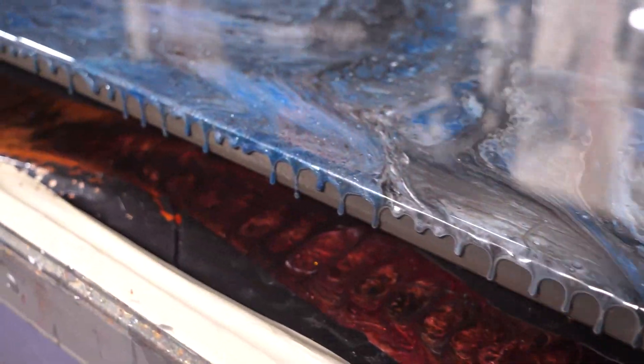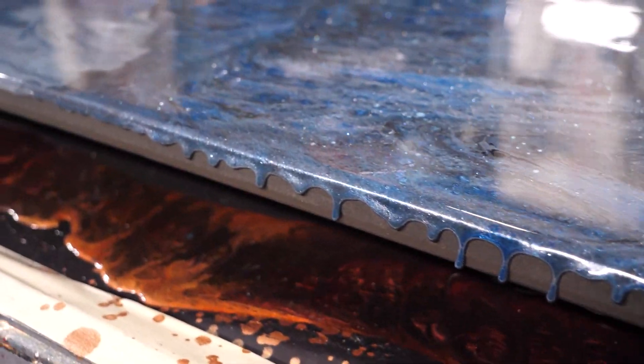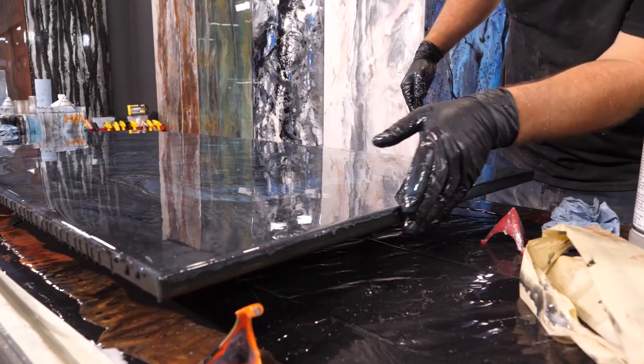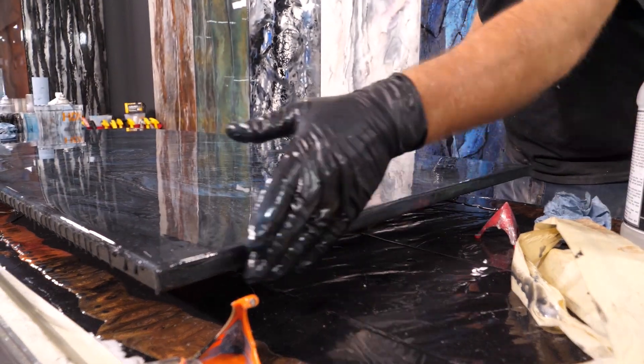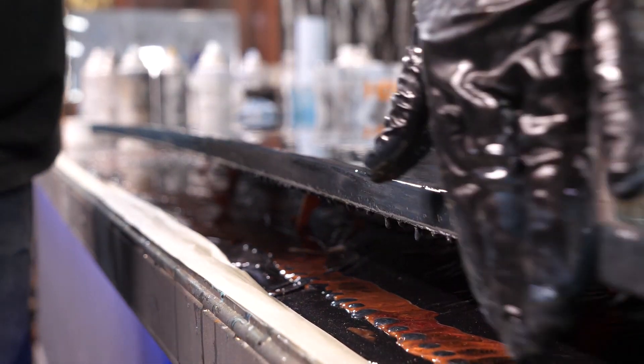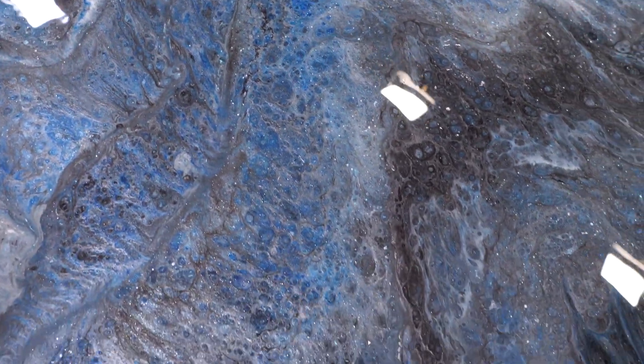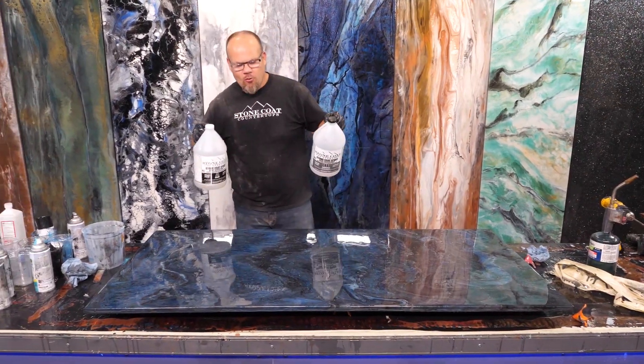After I pull that tape, I'm just going to go through and rub those edges — all that's going to do is lubricate that edge and break surface tension so that the material will flow over the edge and give you a matching edge to the surface.